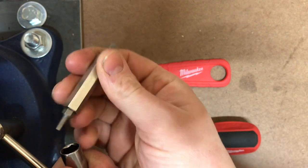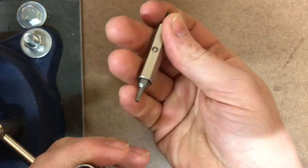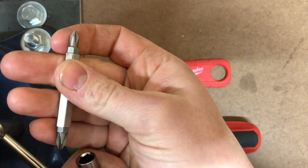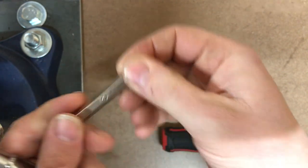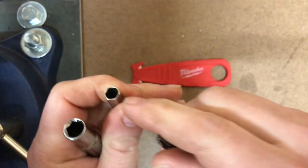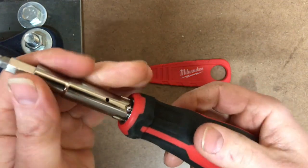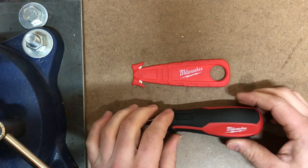You've got your square and Torx bits here. Pretty simple, pretty straightforward. Your Phillips number two and number one, and on the other side of the Phillips is the flat. You've also got your nut drivers right there, same thing on the other side. Pretty simple, pretty straightforward, but a very useful multifunctional all-in-one tool.